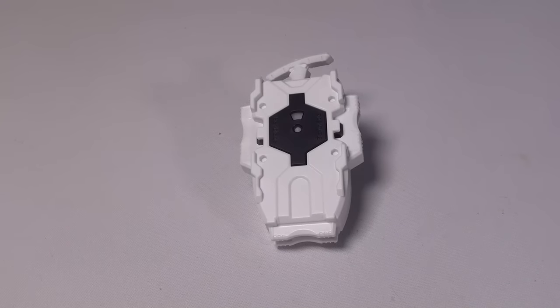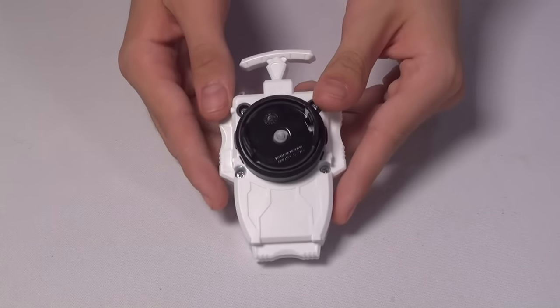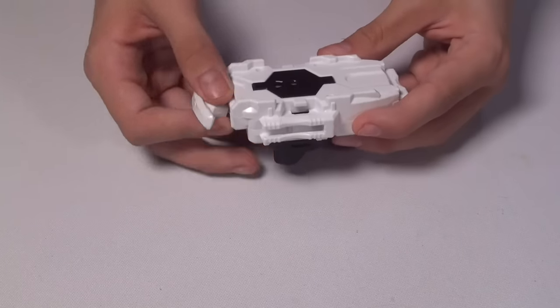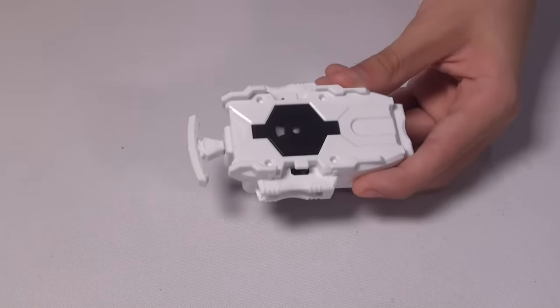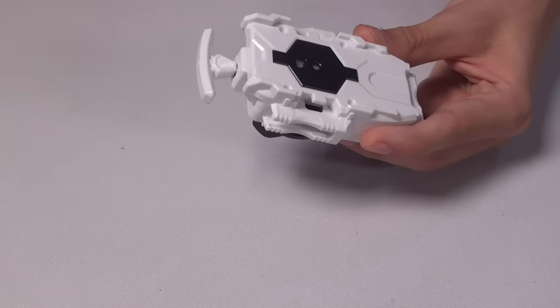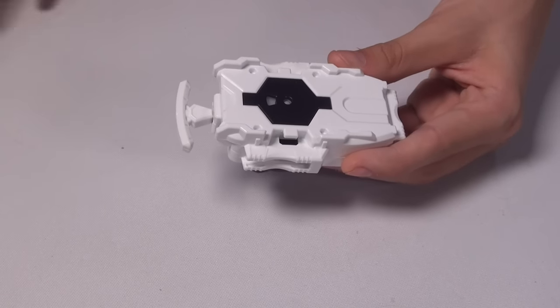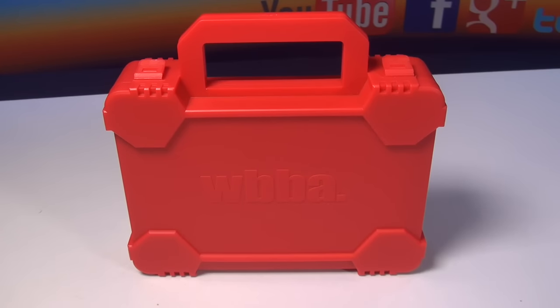So we have the B39 white string launcher. It's just a white string launcher — not really too much to say. Just a nice little accessory, or rather a tool to help you with launching the beys. I do prefer these types of string launchers.